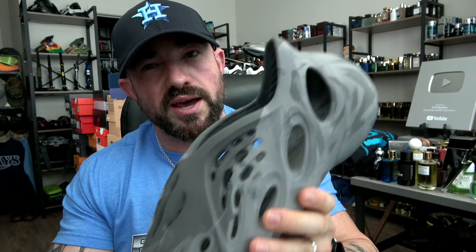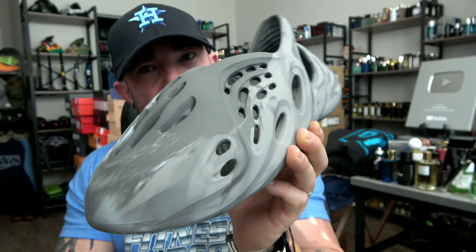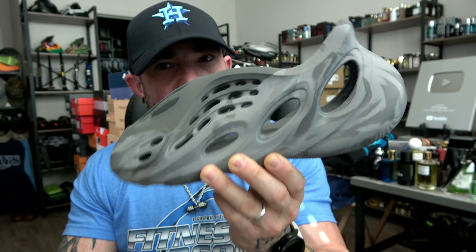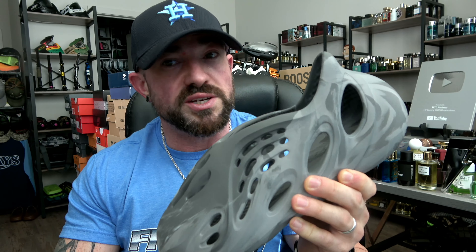Sizing and consistency we'll touch on in a bit, but let's talk about this color. If you like gray monotone colors, this is arguably the best of the bunch. I like these more than my Onyx Foam Runners, which are kind of a charcoal gray, blackish colorway. The toe-down view is really nice — I like rocking these with joggers.